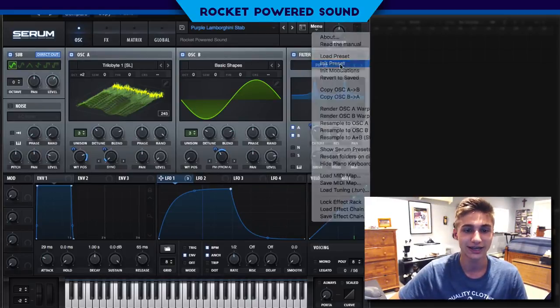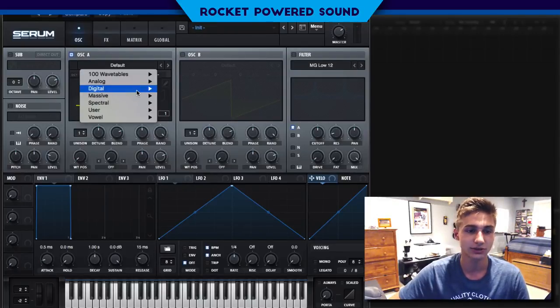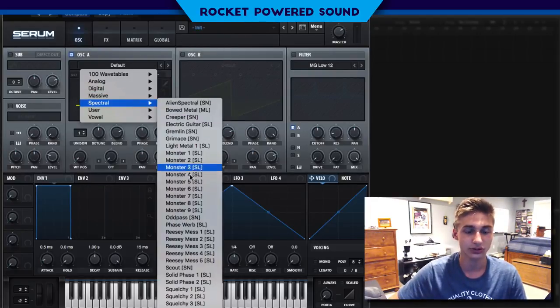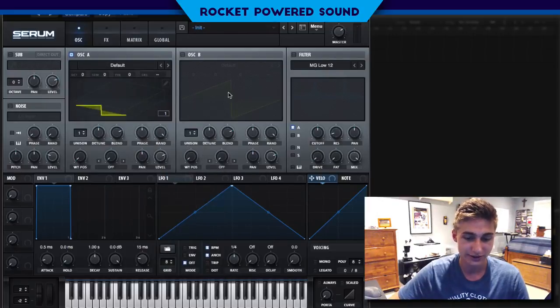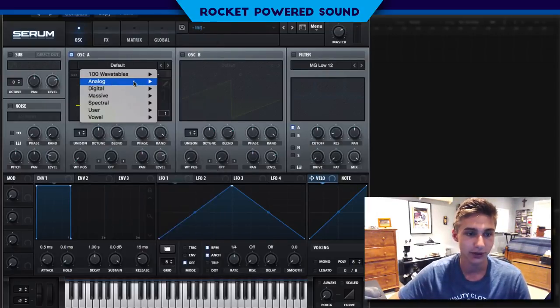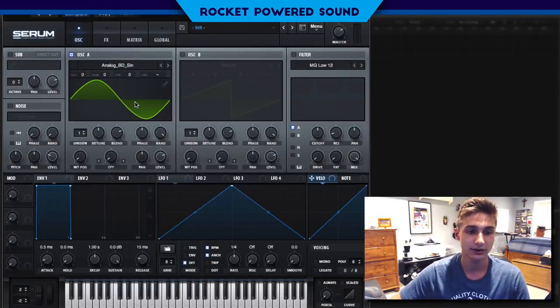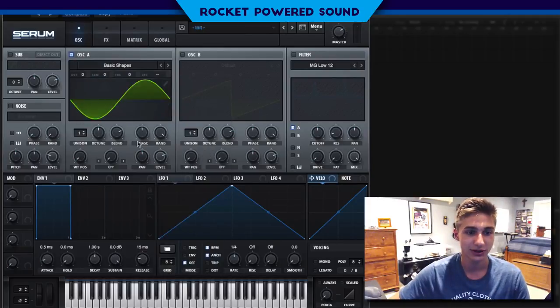Let's get right into today's sound — very cool stab here. First things first, I was so sick and tired of all these tutorials trying to make the stab and it didn't even sound anything close. Mine isn't perfect, but it's pretty close. So we're going to be using frequency modulation and we're going to be running that frequency modulation off of our analog BD sine — just a sine waveform. We can go to basic shapes and do that too.